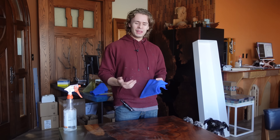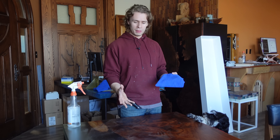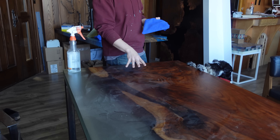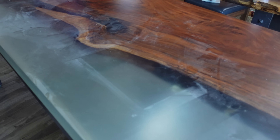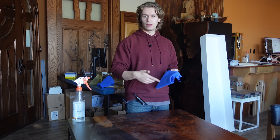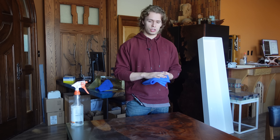We typically put our ceramic coatings most commonly over an oil-based finish, but it can be used over many different kinds of finishes. This desk here today that I'm going to put the graphene on is actually finished with polyurethane, and it's going to work just as good as oil-based finishes. To take it even a step farther, these products can be used on plastics, metal, glass — all different kinds of things to get that added protection.